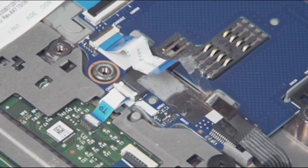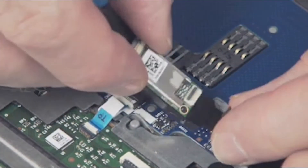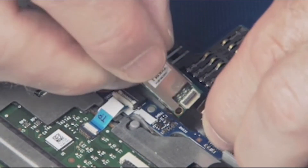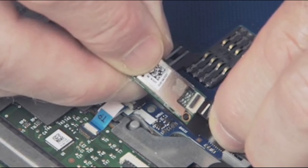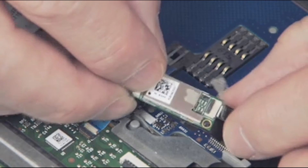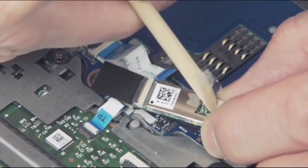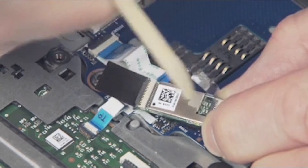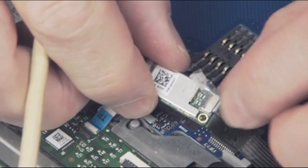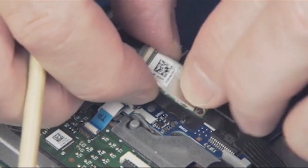Replacement: remove the NFC module from its static dissipative bag. Insert the NFC antenna ribbon cable into the ZIF connector on the NFC module and gently press down on the ZIF connector rear locking bar. Important: use care to prevent damaging the ZIF connector and ribbon cable. Replace the tape over the NFC antenna ZIF connector on the NFC module.